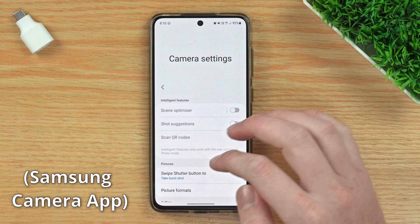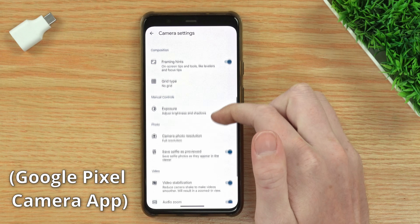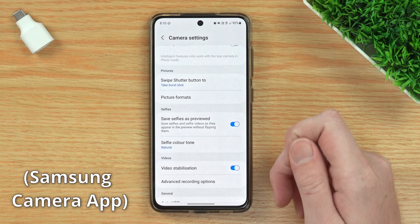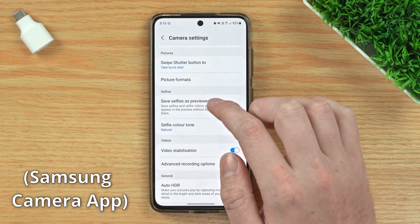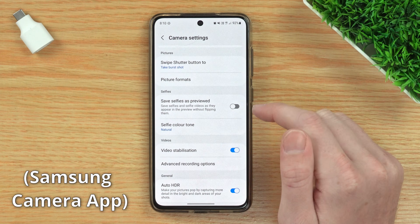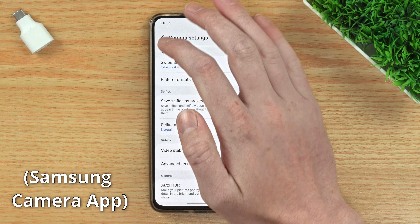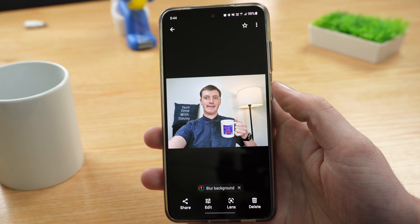Once you're in the settings, you'll just need to scroll down a little bit. All these options might be arranged slightly differently and look a little bit different, but it should really say the same thing. You'll find an option somewhere that says 'save selfies as previewed.' All you need to do is tap on this switch to turn that setting off. Now you can go back out of the settings back into the camera app, and that's all there is to it. Now every new selfie you take will be flipped the correct way.